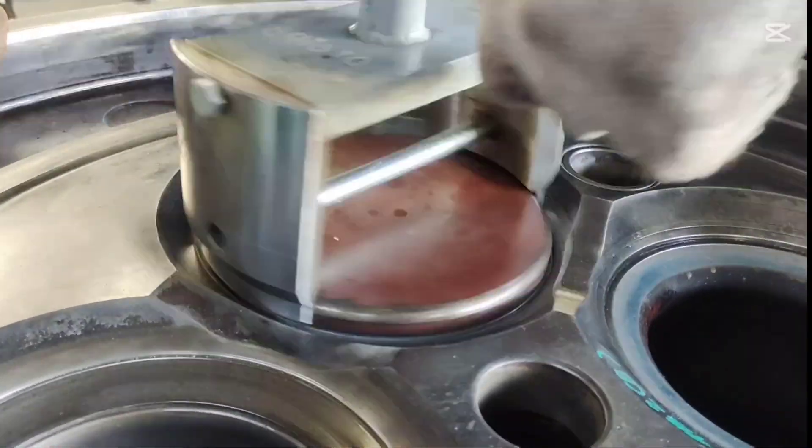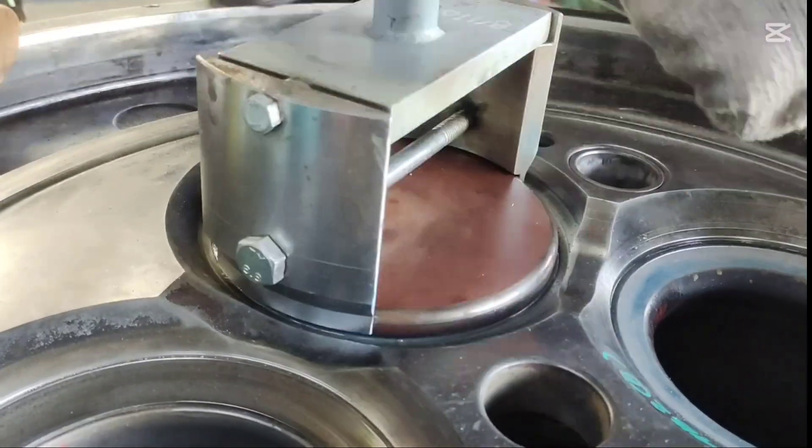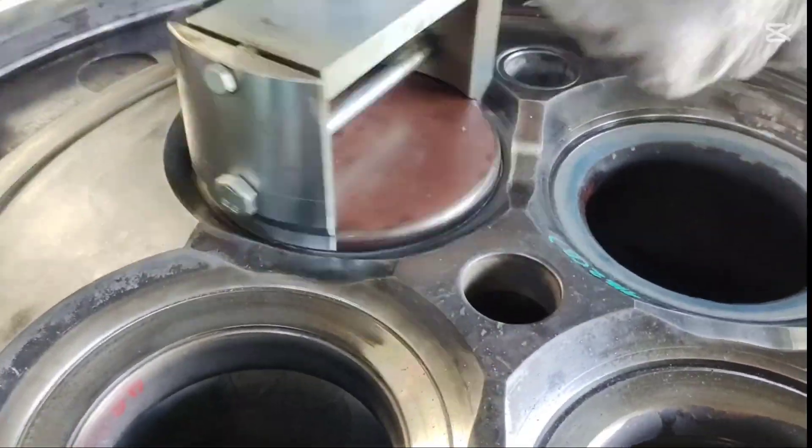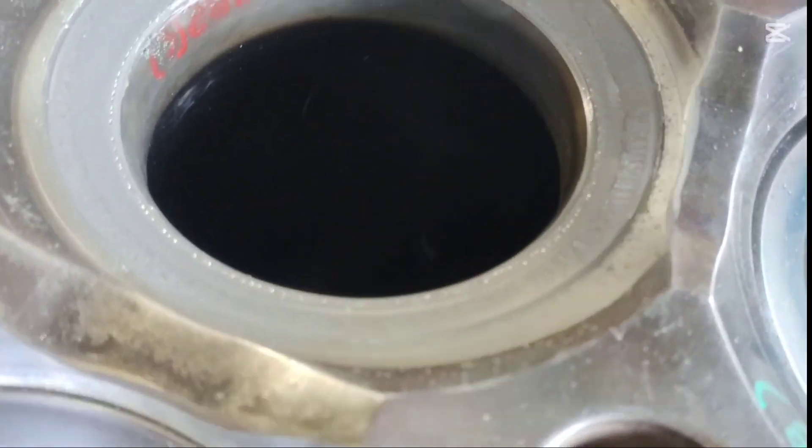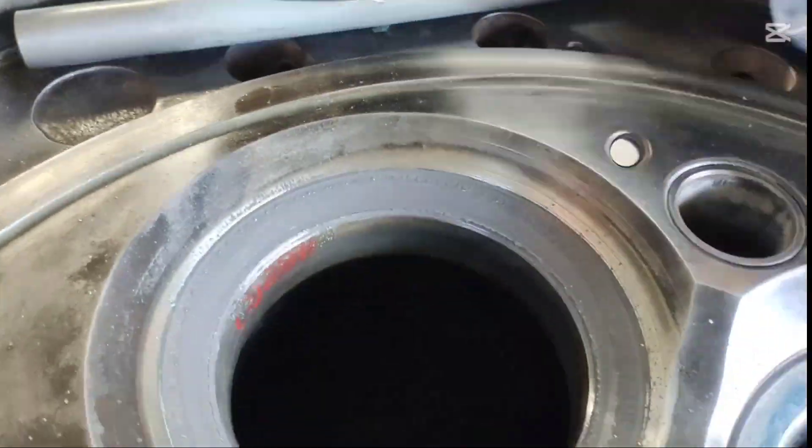Finally, we perform bar lapping to ensure a tight seat between the bar and the bar seat. This tight seal is crucial for preventing combustion gas leaks and improving engine performance.